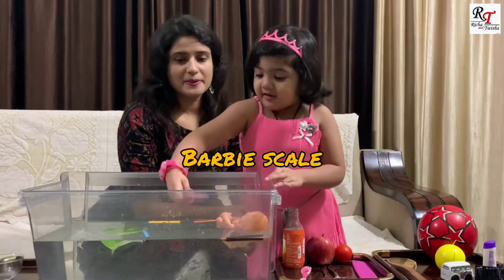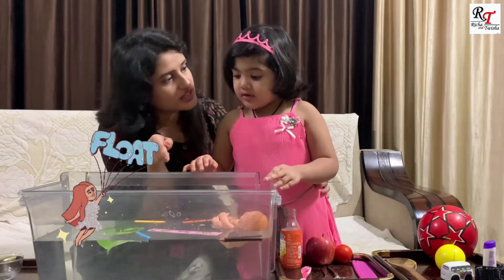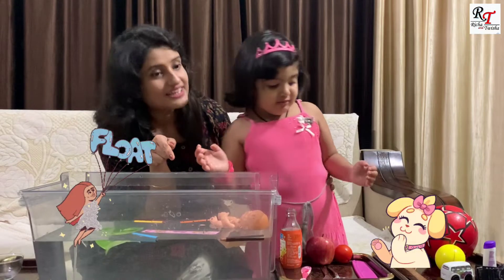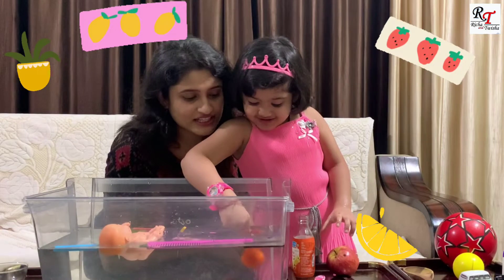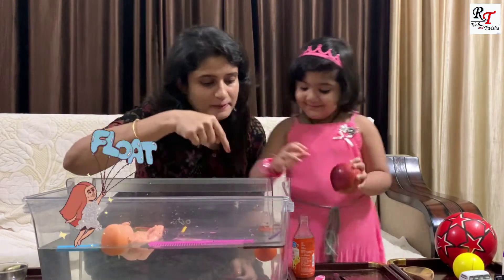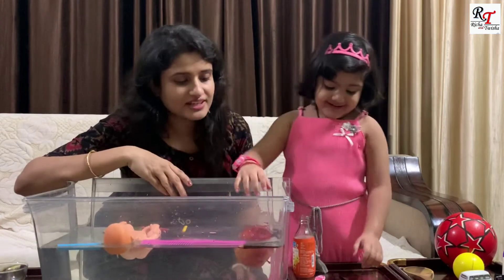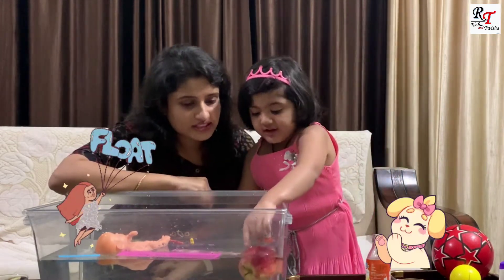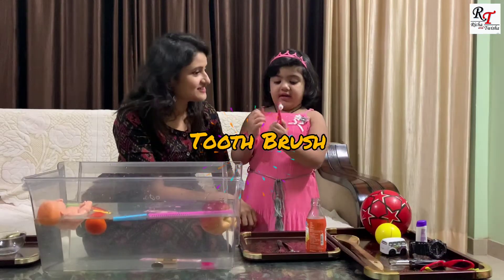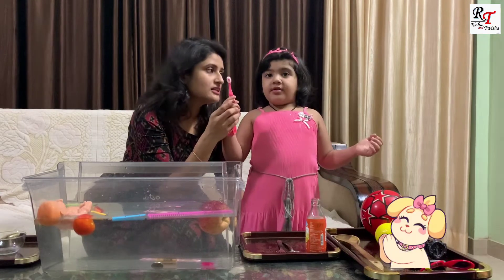There's a rubbish there. Tisha, what is this? Is it going to sink or float? It's floating. What is this, Prisha? What is this? Apple. Tell me, is this going to sink or float? It's floating. This is rust. Tell me, will it sink or float? It'll float.